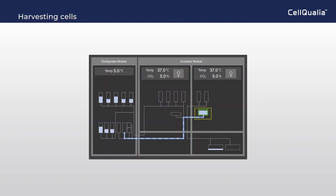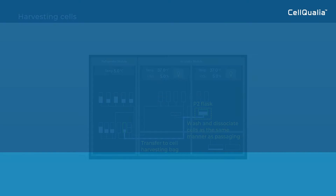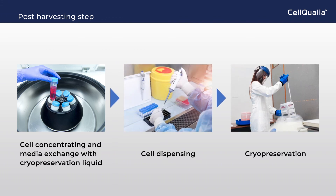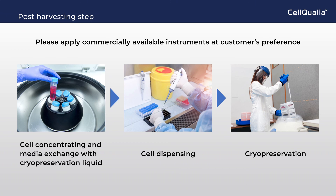When cells reach the appropriate confluency for harvesting, wash and dissociate them in the same manner as passaging. Dissociated cell suspension is transferred to the harvesting bag and ready for the next step. Post harvesting, cells will be concentrated and media will be exchanged with cryopreservation liquid. Cell dispensing and cryopreservation steps will follow in many cases. Please apply commercially available instruments for the post-harvesting step at the customer's preference.